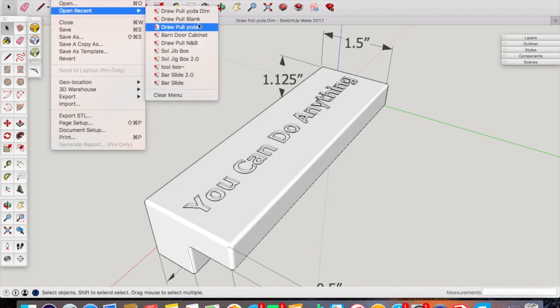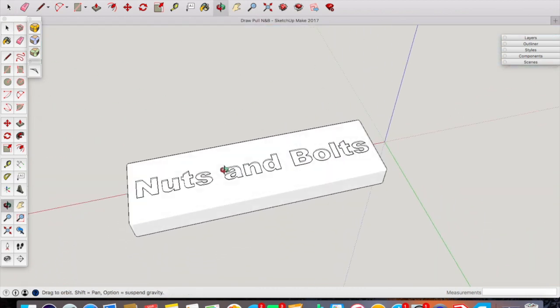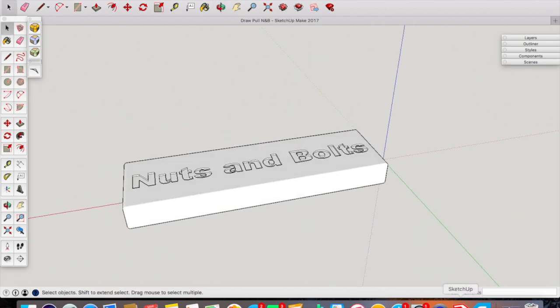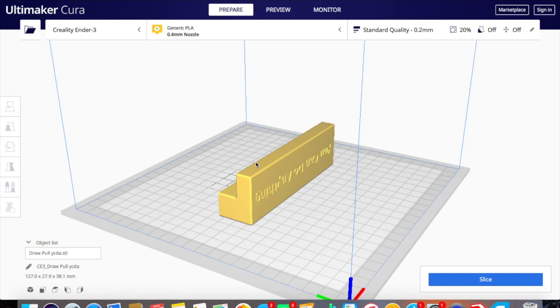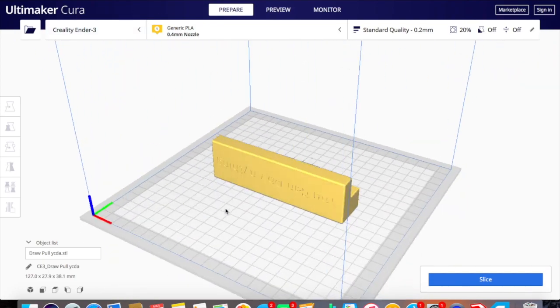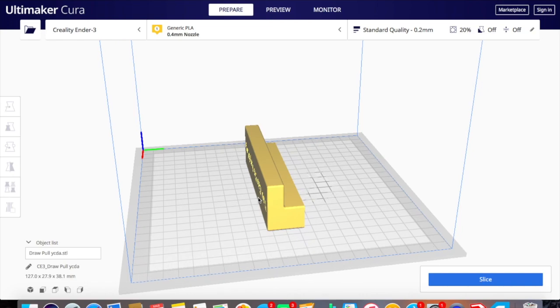I also have one that says 'nuts and bolts,' so you can label your drawer pulls however you want. In SketchUp you can export the file as an STL file, which your slicing software uses to get it prepared for your 3D printer. I use Cura, which is another free program. You can see I have a Creality Ender 3, and this is the size of my work bed.